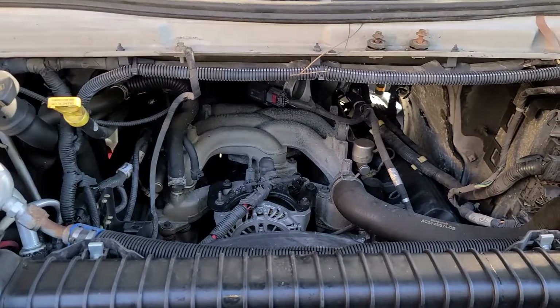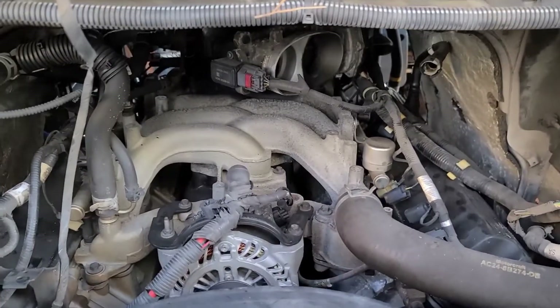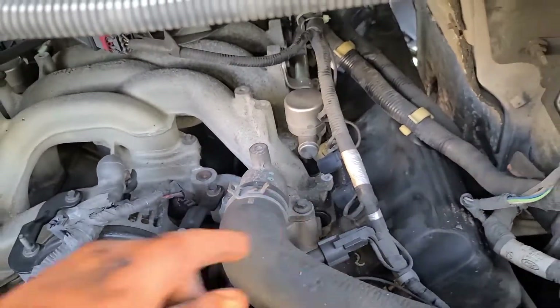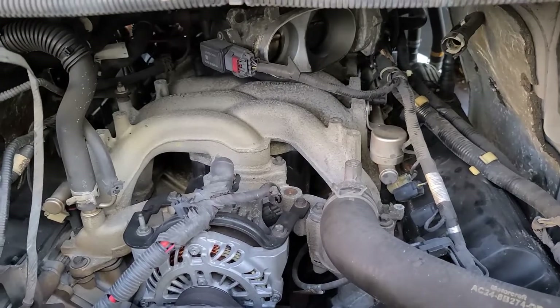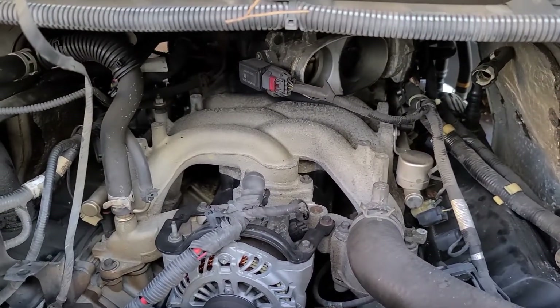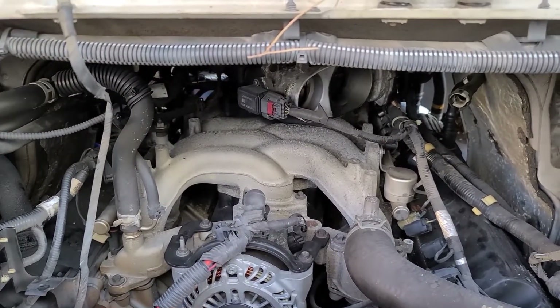All right guys, we've got all the coils out. We sprayed PB Blaster on them so they will start loosening up — that way the chances of snapping the plugs are less. So far I haven't snapped any of the plugs yet, but right now we're starting to take them off.